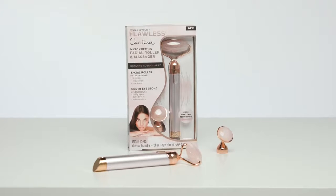Hi and welcome to the Flawless Contour tutorial. This modern version of an ancient beauty practice is one of the finest contouring and facial massage tools available today. I'll be showing you how to use your rolling facial massager and cooling eye press for best results. So let's get rolling.